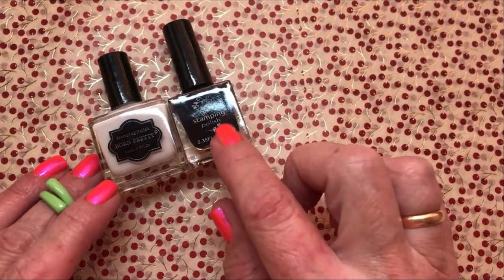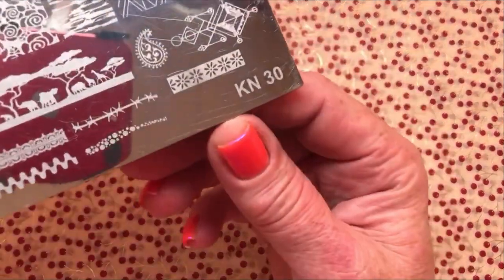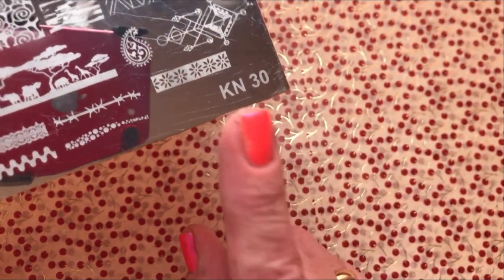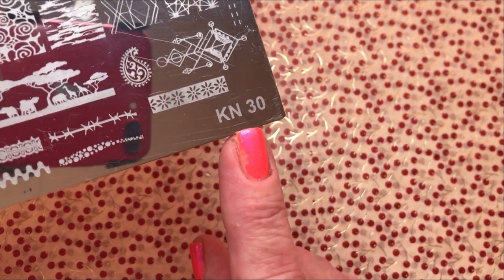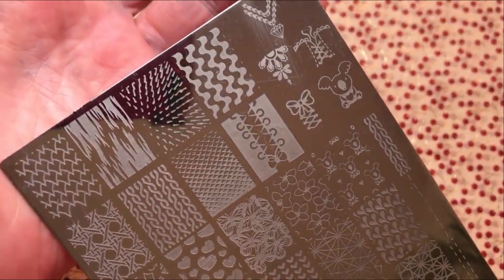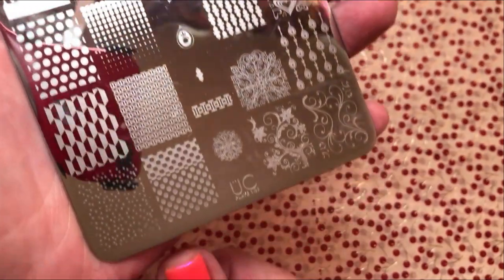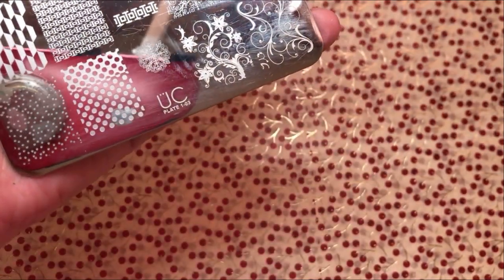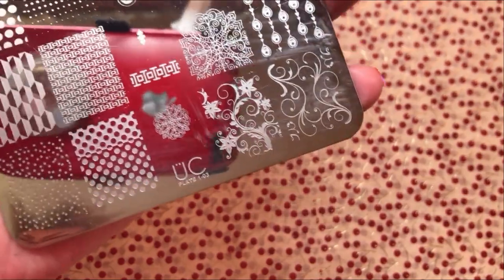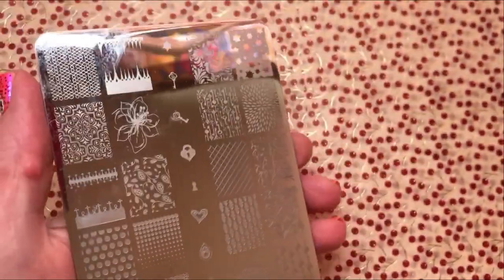So for some nail art: Born Pretty White, Clear Jelly Stamper Black, a stamping plate — Kelly Negri stamping plate number 30 — it looks like this. And an Überchic stamping plate, which looks like this. This is collection 1, plate number 03.